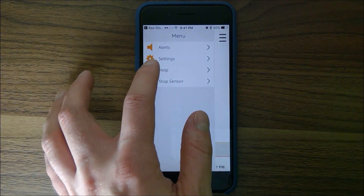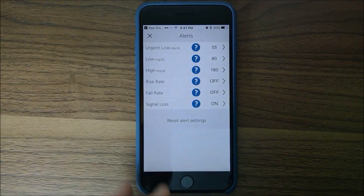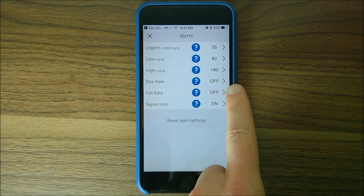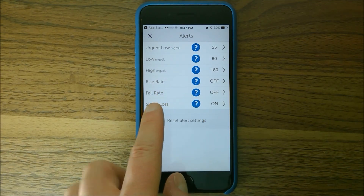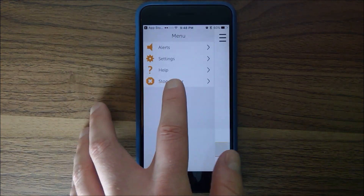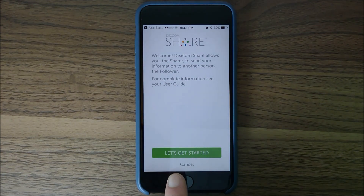One of the things you can also do is go into Settings and manage your alerts for a little more granularity. I've got my urgent low at 55, you can do a rise and fall alert — I don't use that. I do have signal loss turned on, so if it loses signal it'll let me know.